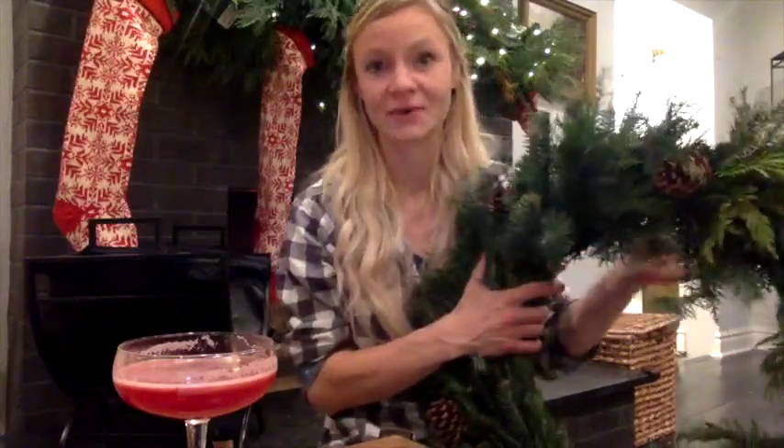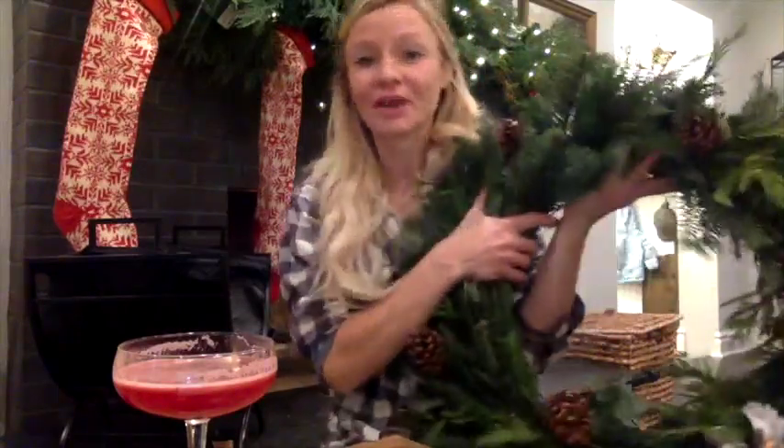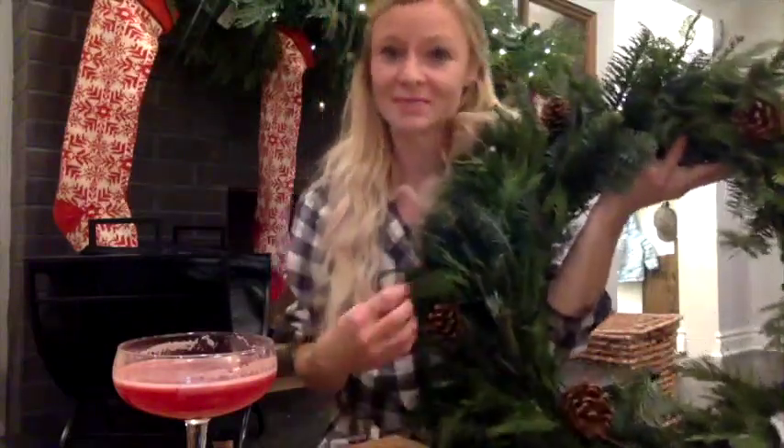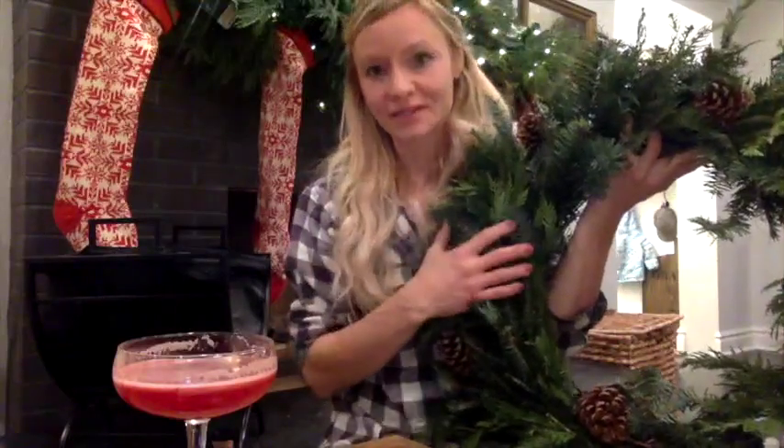Hi, I'm Brianna with Blossom and Branch Farm. One of my favorite parts of the holidays is having a natural wreath in my house or on my door. I also love the process of making these wreaths. It's really rewarding and fun to be able to personalize your wreath, and you can incorporate all kinds of materials.